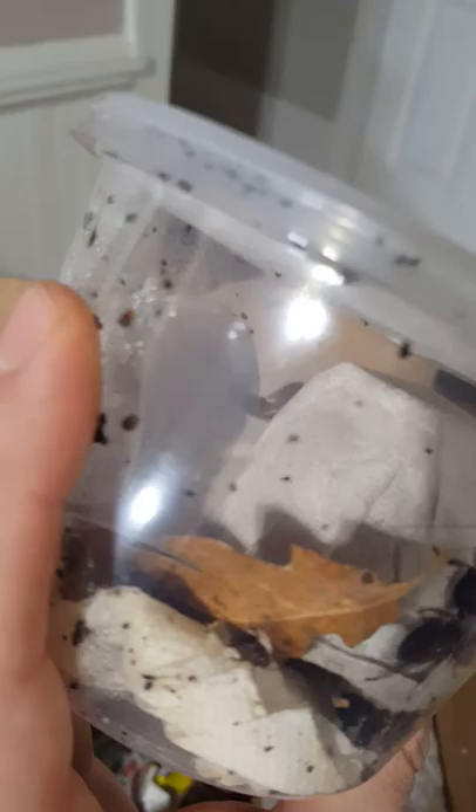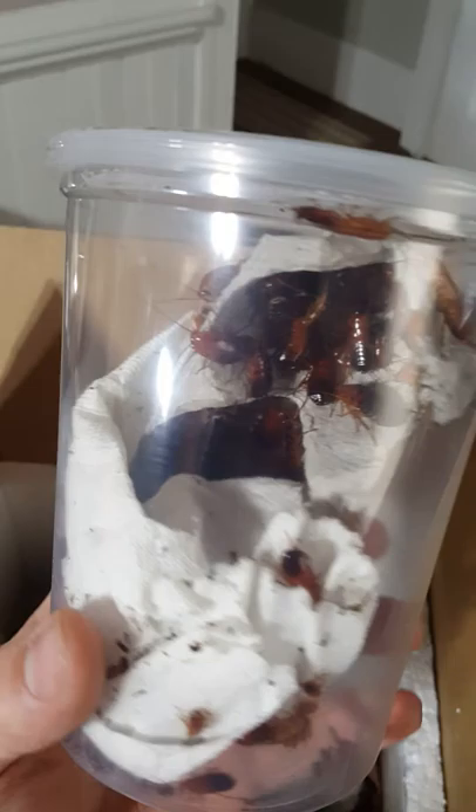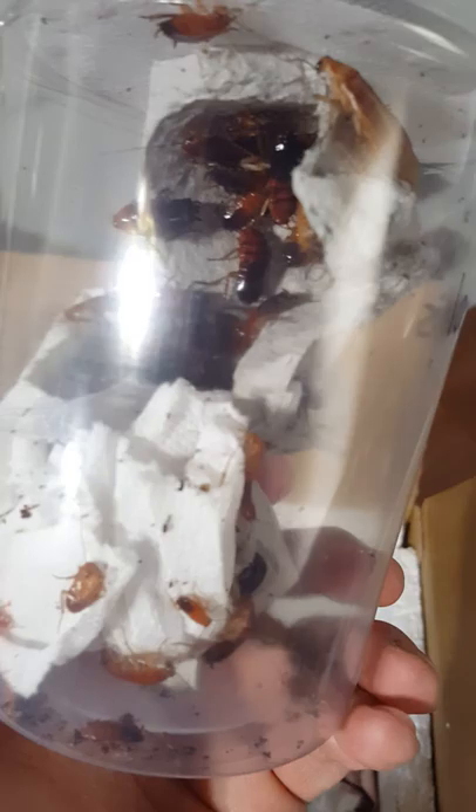Eublaberus floridanas — happy and healthy. And Shelfordella lateralis — or Flattelateralis depending which taxonomy you attribute to — these are the red runners or Turkestan roaches. I'm going to be breeding a feeder colony for the local pet store with these.